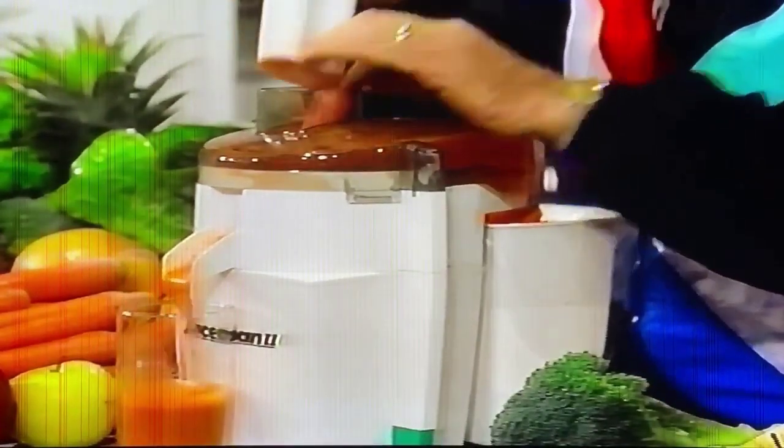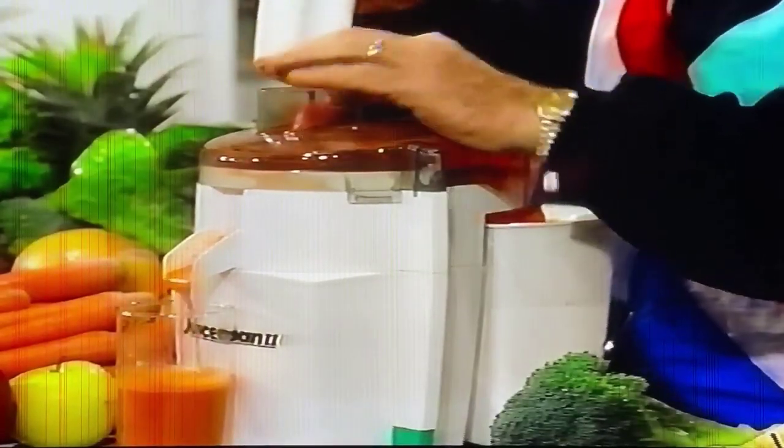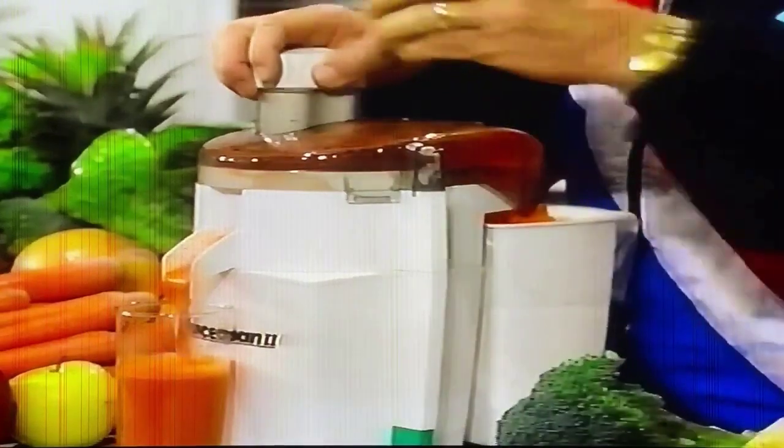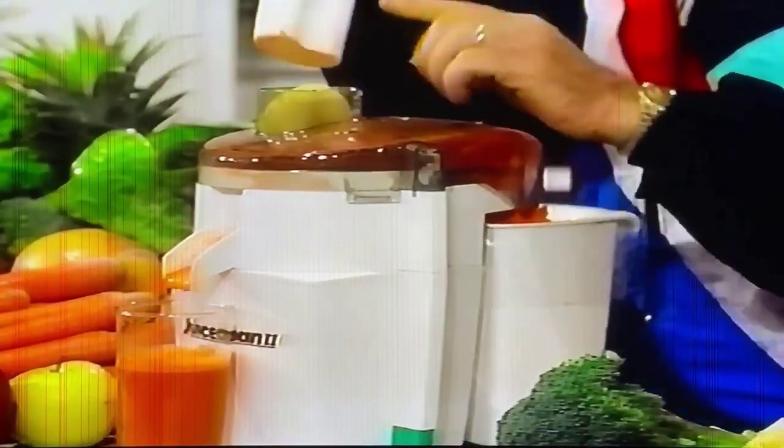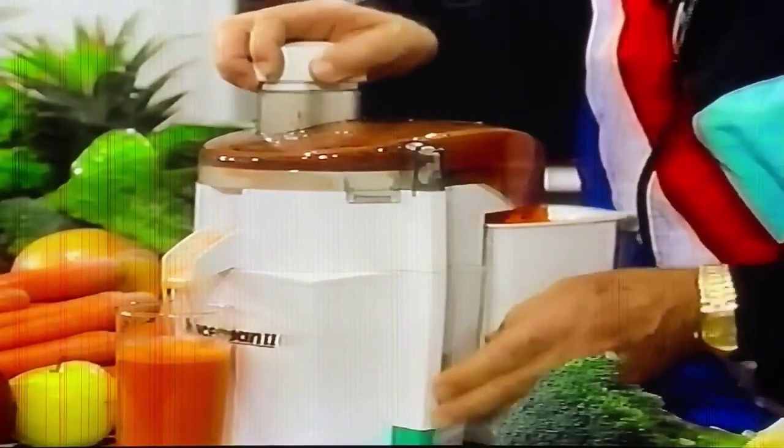But also, if you don't like the singular taste of broccoli and carrots, then I suggest that for a ton of palatability and to sweeten it up somewhat, add a piece of apple or two. It's just that easy.